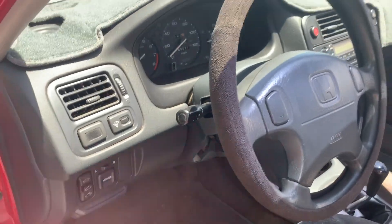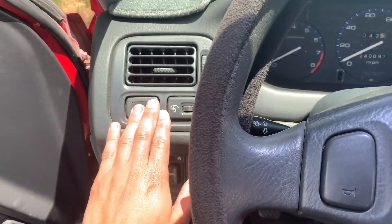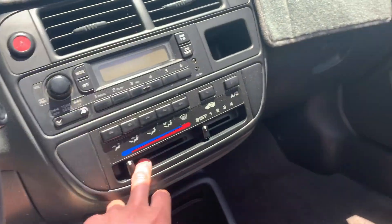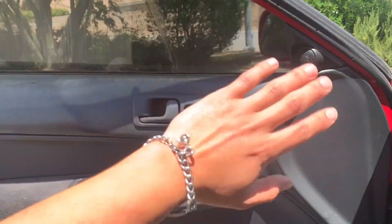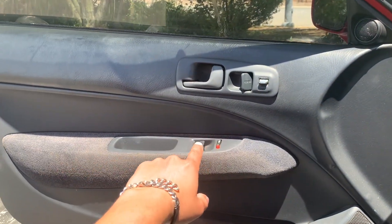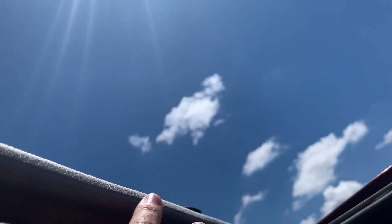As far as the interior, it's pretty clean. All the cruise control works, it has a good heater and AC. The only thing that doesn't work is this window — it comes off the track, so you've got to put in a new track inside. In the back everything's pretty clean, and the sunroof works.